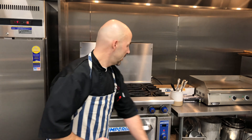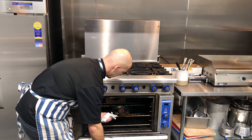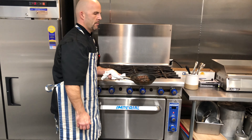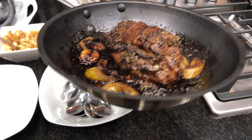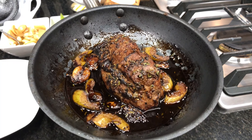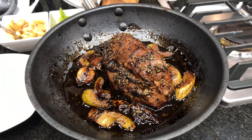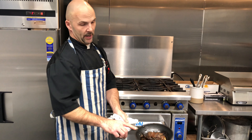Our pot roast is ready. This is the plate we're going to be using, and we're going to be pairing it today with a blue cheese gnocchi mac and cheese, which is another recipe you can find on our website. This has been in about 12 to 15 minutes, more on the 15-minute side. As you can see, the balsamic has reduced and the jus has reduced, so this is going to become our sauce.